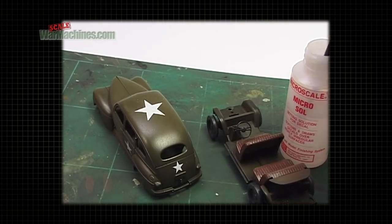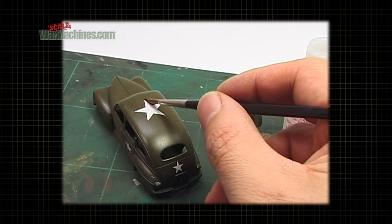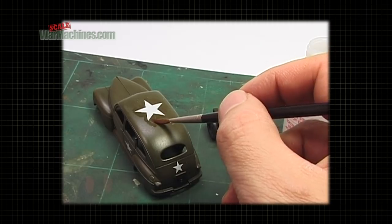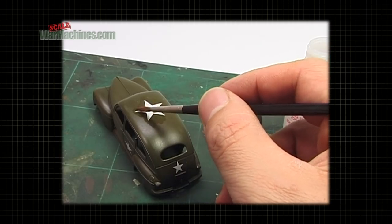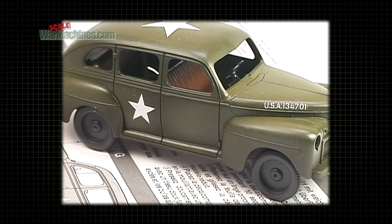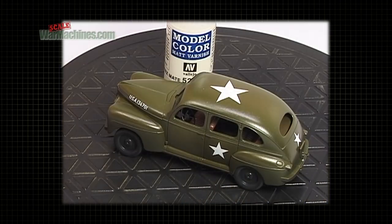You're ready to apply the second part of the setting solution. Be careful, as this will make the decal quite fragile. So coat it on gently, being careful not to move it, and do not touch it till it's dry. Then allow to set thoroughly and dust off any residues or fibres.